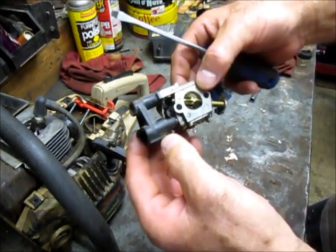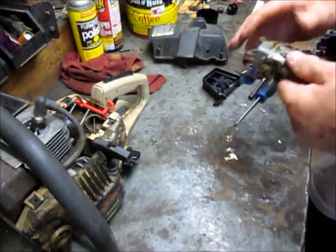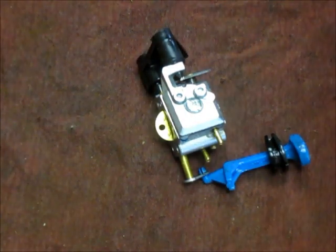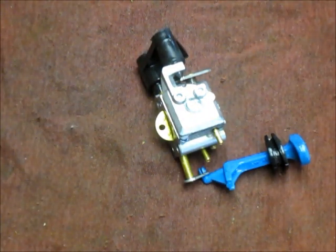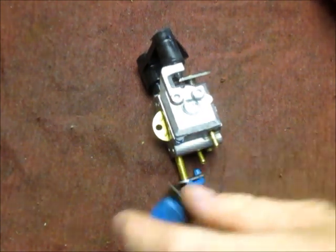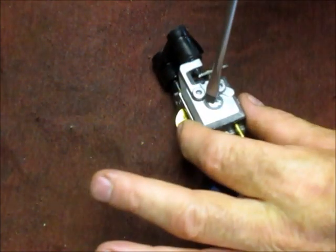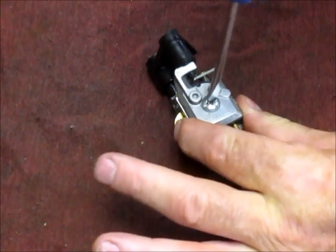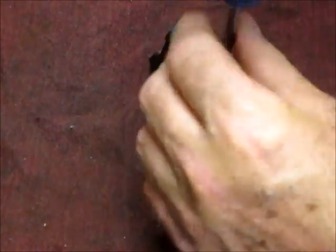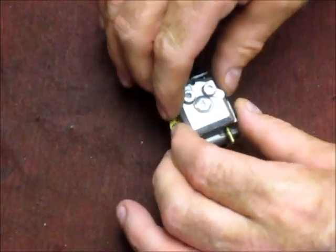We're going to take it over to the parts washer and clean it up before we disassemble it, just to get all the goop off. What we know is that it runs, but probably it's just not pulling fuel — either the fuel lines going to the tank, or there's an issue in the carburetor itself. Nine times out of ten it's got something to do with ethanol in the fuel, either rotting the lines or clogging up the carburetor. Ethanol is a bit corrosive, and when it goes stale it just plays havoc with the carburetors.